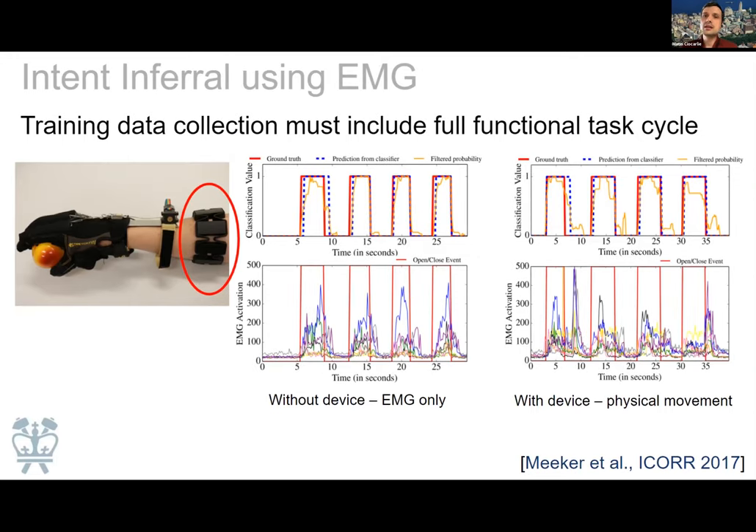Once we decided on the tendon patterns, we started building our first iterations. You can see an early design of our orthosis for assisting finger extension. We wanted to do intent inferral to detect when the person is trying to open their hand. The first sensor we tried was an off-the-shelf EMG armband made by a company called Myo, which unfortunately no longer makes them. It's a nice, low-cost, beautifully integrated device giving you eight EMG sensors on the forearm. We trained an intent inferral method to detect when the person is trying to open their hand.